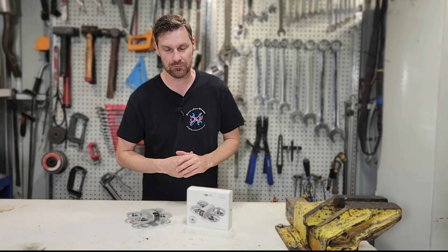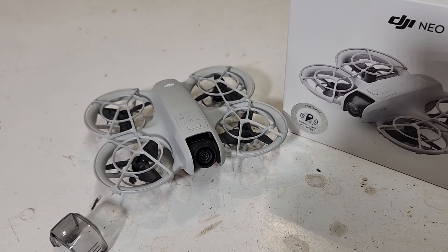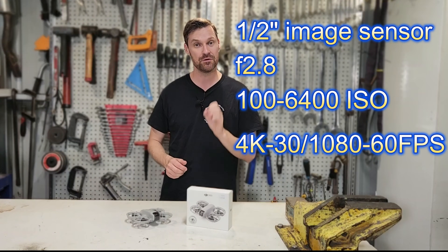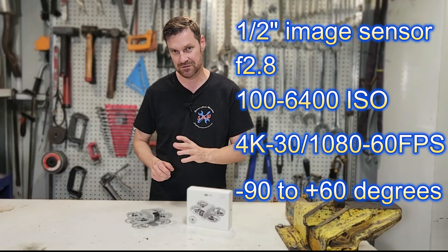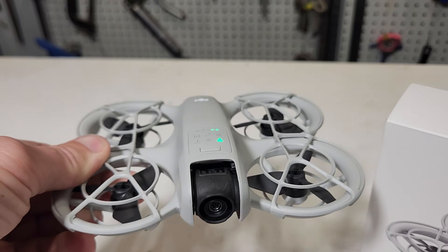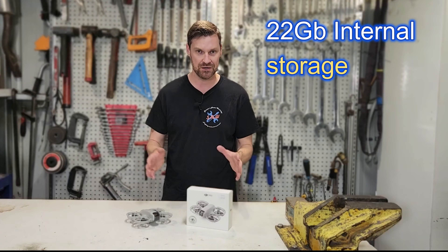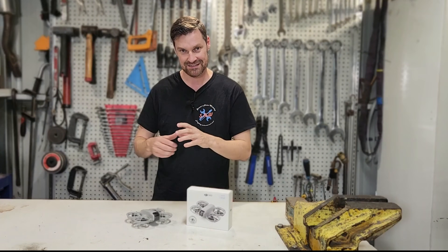Now when it comes to a drone like this, I think the most important part is the camera — it's most of the reason why people are buying drones. This one has an excellent camera with a half-inch image sensor, an f-stop of 2.8, and an ISO of 100 to 6400. It can film in 4K at 30 frames a second or 1080 at 60 frames a second, and it has a -90 through to 60 degree gimbal that can automatically adjust as the drone moves. All images and videos are stored on 22 gigabytes of internal storage — no SD cards needed.